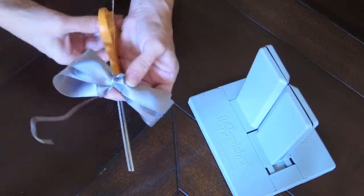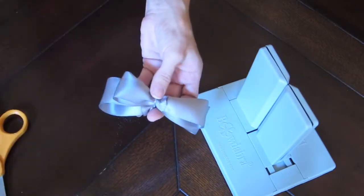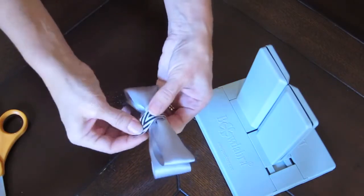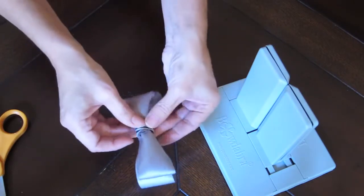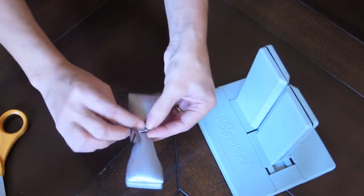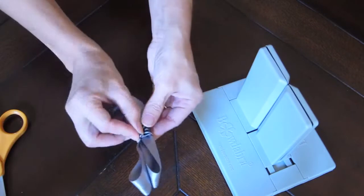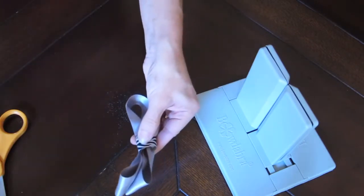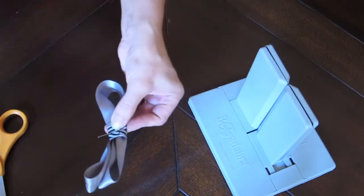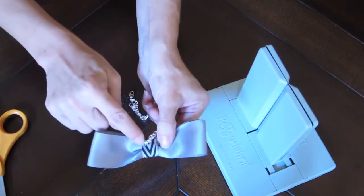I'm going to cut off the excess wire here and take my coordinating ribbon, loop it around the center like so. If you find that you have some extra bit of ribbon sticking out you can just trim it and seal the ends, or just tuck it in like this to hide it. Then I'm going to pin the back and use my needle and thread to sew everything together. The end result is going to look like this — you can see I've stitched it here.